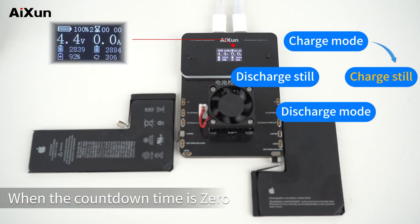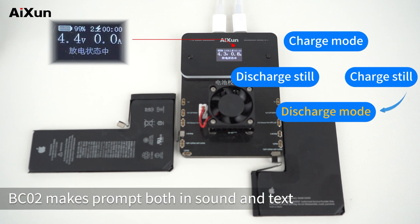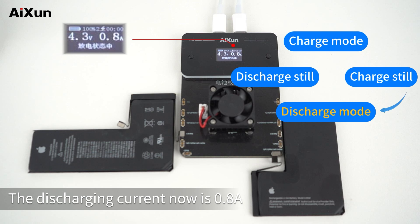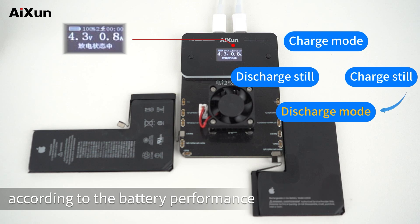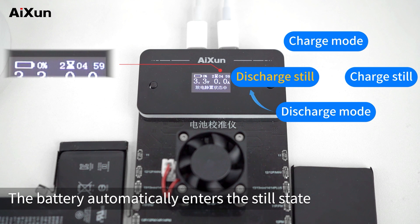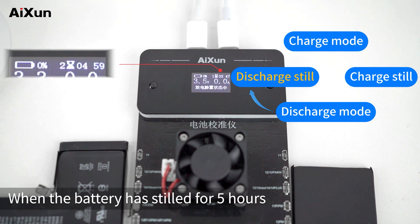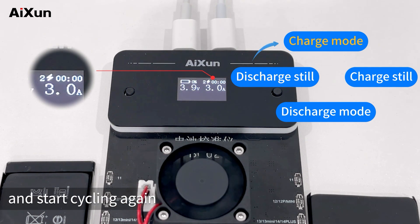When the countdown time reaches 0, the battery enters discharging state automatically. BC-02 makes a prompt both in sound and text, and the state icon switches to discharging state. The discharging current is 0.8A. BC-02 will automatically adjust the discharging current according to battery performance. When the discharging battery level shows 0%, the battery automatically enters the still state, with the still state time defaulting to 5 hours. After 5 hours, the battery automatically enters the charging state and starts cycling again.